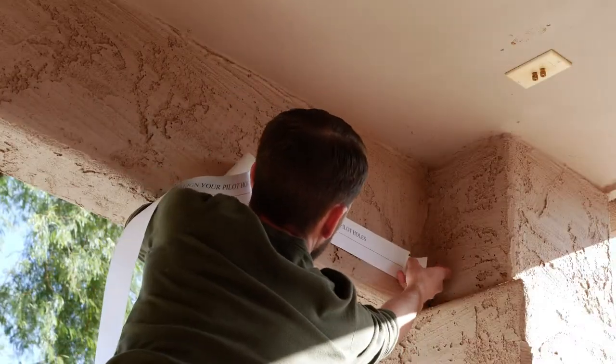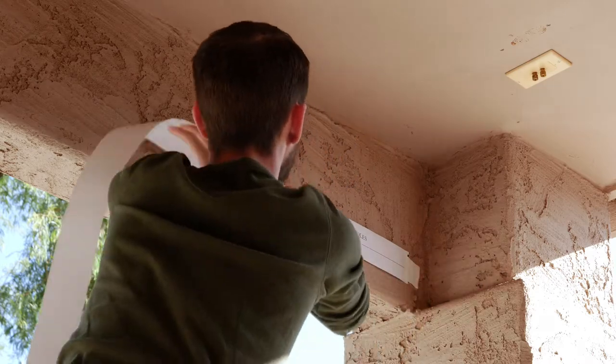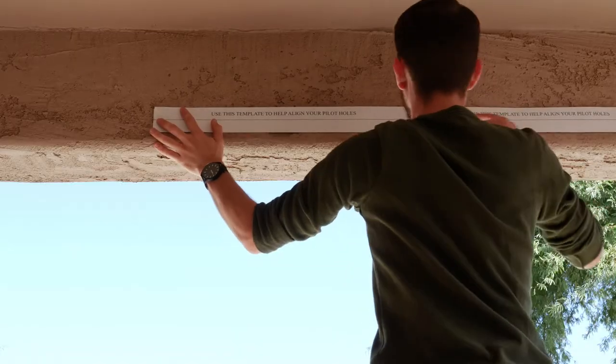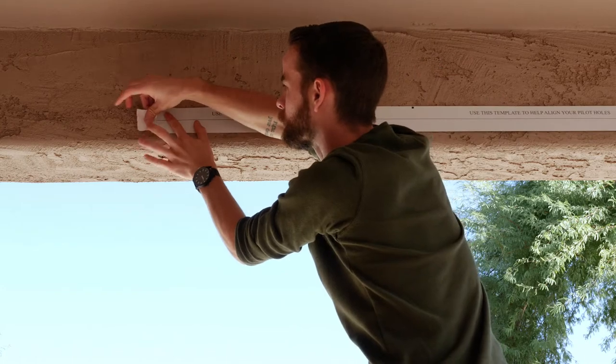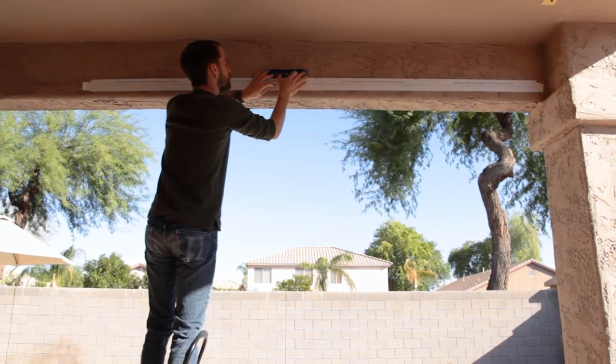This shade is super simple to hang because it comes with this handy dandy template to help you align the pilot holes for the bracket screws. Just tape it to the inside of the opening where you're hanging the shade and make sure it's flat and straight.